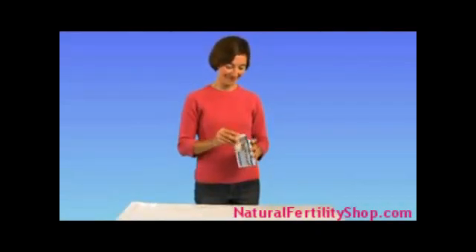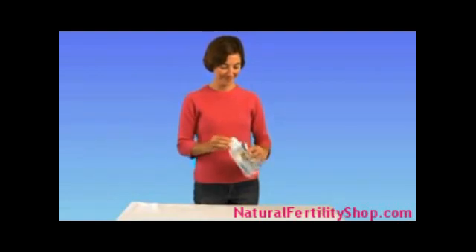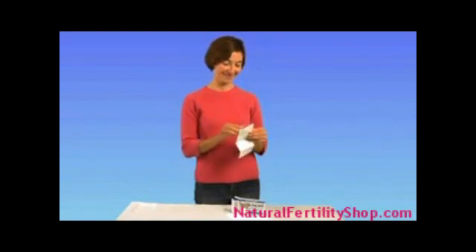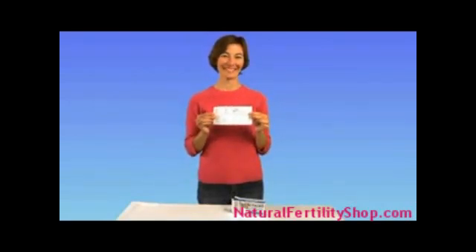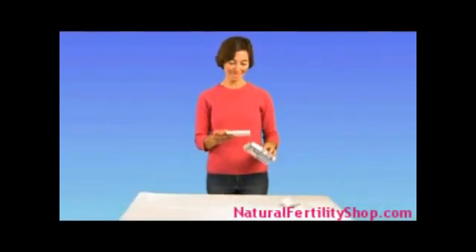The Fertile Focus is an easy-to-use saliva-based fertility test to help pinpoint ovulation and identify your peak fertile days. It comes with a complete set of instructions that clearly explains how to use the device and how to best interpret the results. Predicting ovulation is a simple process that will take only a few minutes.